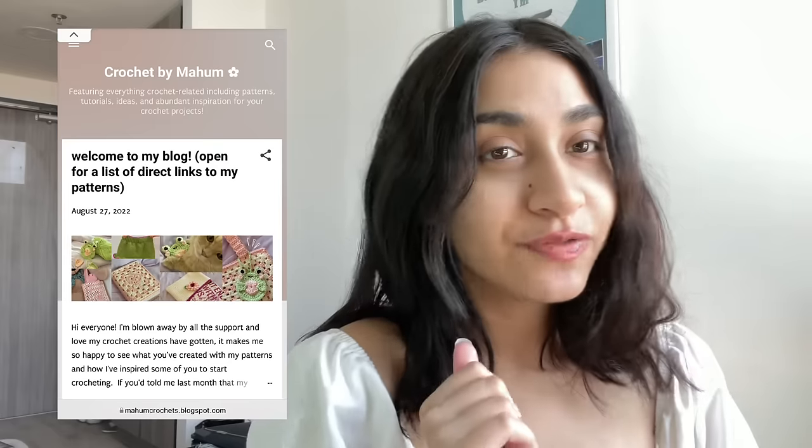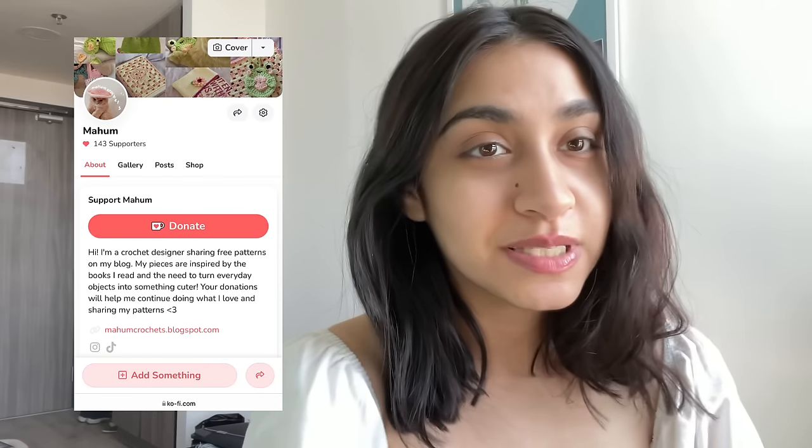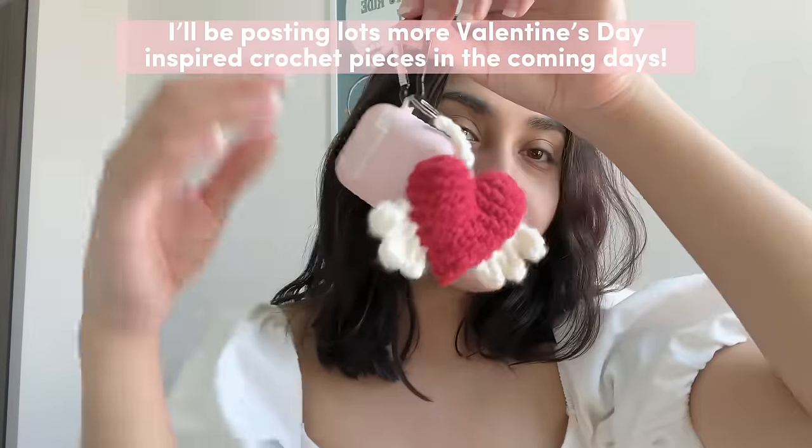Hi everyone, welcome back to my channel! My name is Maham and I crochet cute things. You can find some of my free patterns and written versions of my YouTube tutorials posted here, and if you like my work and want to support me with donations or purchase some of my special copy patterns you can do that too. Starting from today I'm going to be posting Valentine's Day projects — today we're going to be making this adorable little heart keychain.